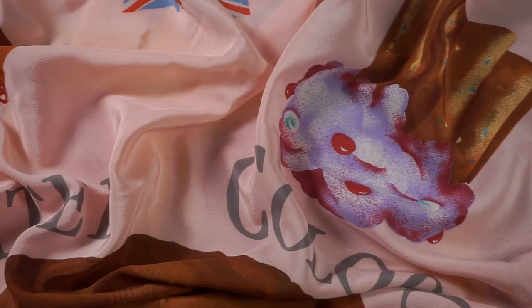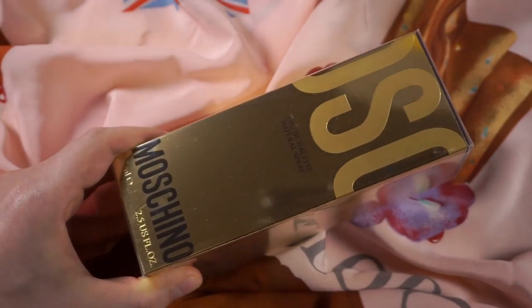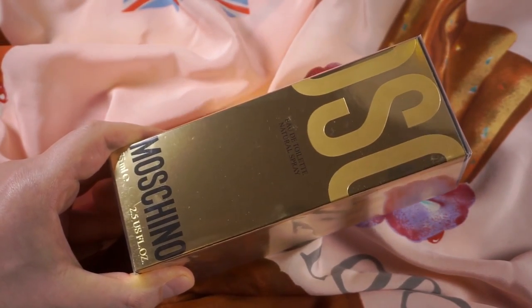Hi everybody, Dacob here. Welcome back to the Fashion Bunker. Today I will be reviewing Moschino's first fragrance from 1987, entitled Simply Moschino.